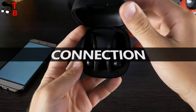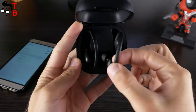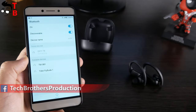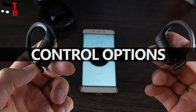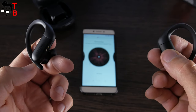QCY T6 use Bluetooth 5.0 for connection with other devices. They pair like any other wireless earbuds – first take them out of the charging case, then go to Bluetooth settings on your phone and choose QCY T6. The earbuds have a standard set of control functions such as play/pause, switch tracks, call voice assistant, and answer or reject phone calls.